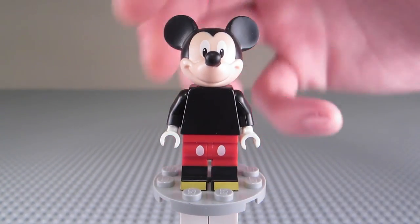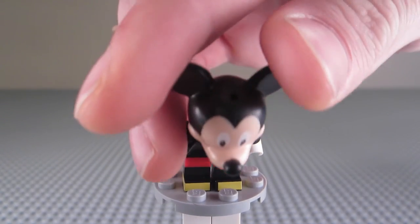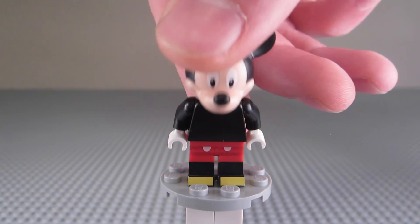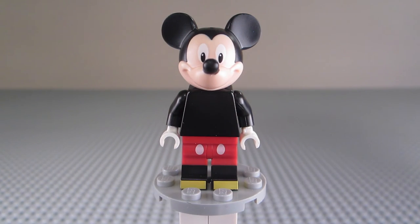The only complaint I have with this figure is there is a hole in the top of his head, and that is because this is the same head mold as Minnie Mouse. She has a little accessory like a bow that goes on top of her head, but this one does not. They use the same head mold because molds are expensive, so that's why we have that.